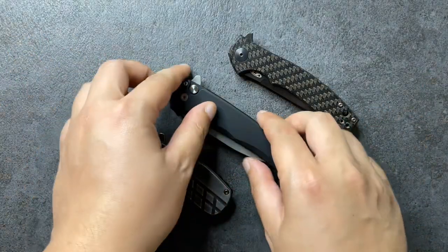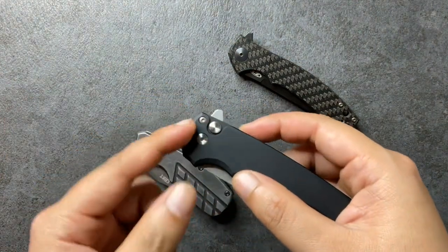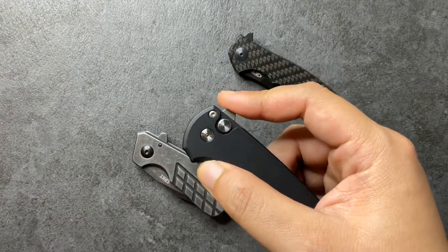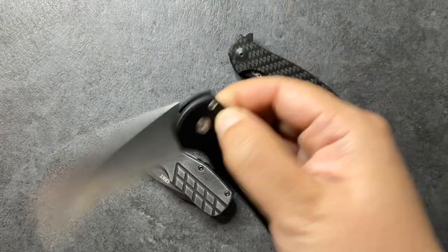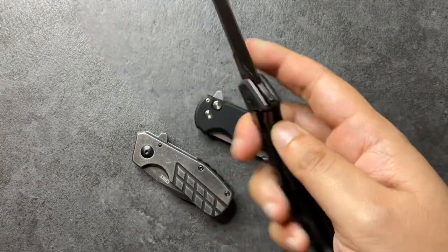The best kind of flipper tabs are the kind that sweep back a little bit. So when you go up and then sweep back, you have a nicer placement of your finger — the meat of your finger — right here. It goes here and then you can nicely push it down for a push-button kind of opening, which is what I like to do and what I prefer in my flippers.